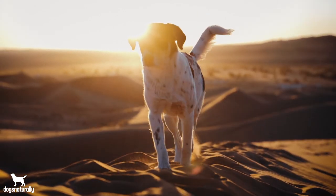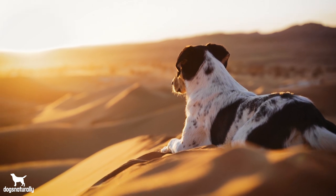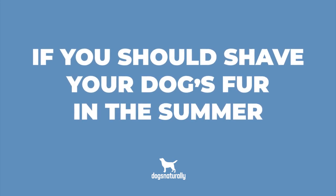When it gets hot, your dog might start to show more signs of being warm, including panting and laying down more. Hey, I'm Vanessa from Dogs Naturally, and today I want to go over if you should shave your dog's fur in the summer.